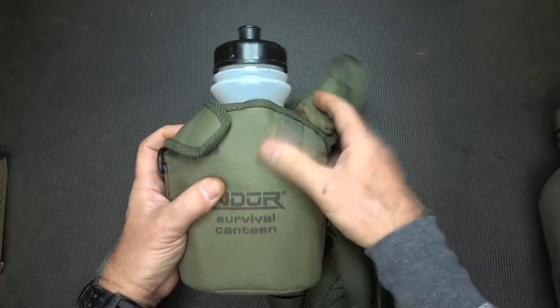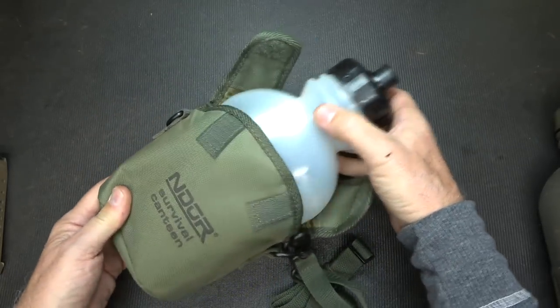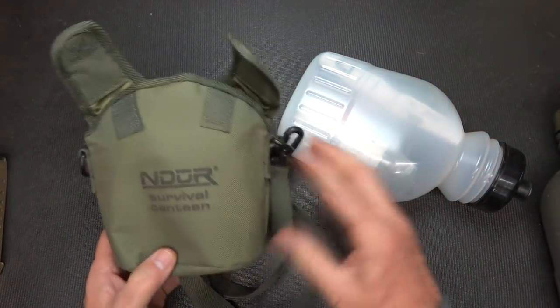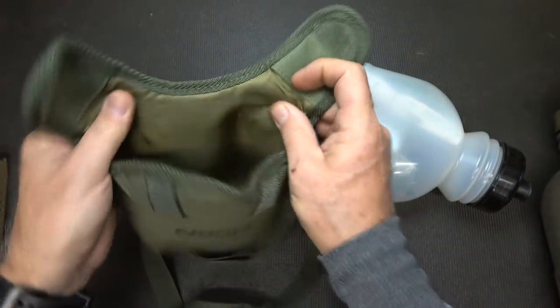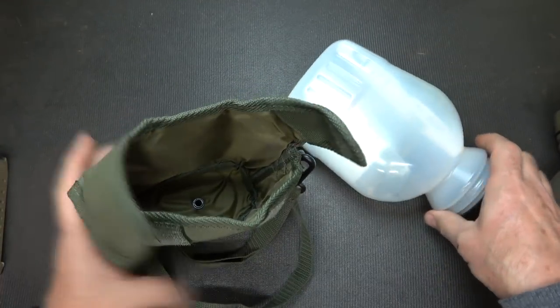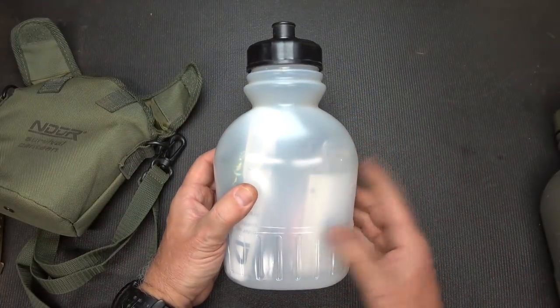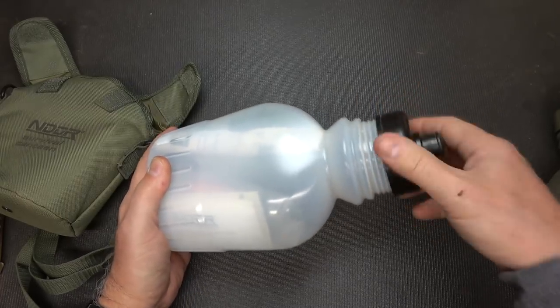These are Velcro — it's a pretty decent little cover. It does come in a blaze orange cover as well, depending on what you're wanting. If you want something a little more subdued, this works. It is just a little bit padded, so it's a nice little cover with a grommet in the bottom. Inside here we have a lot of different things for survival. I'm going to go ahead and take this off and show you the filter itself.